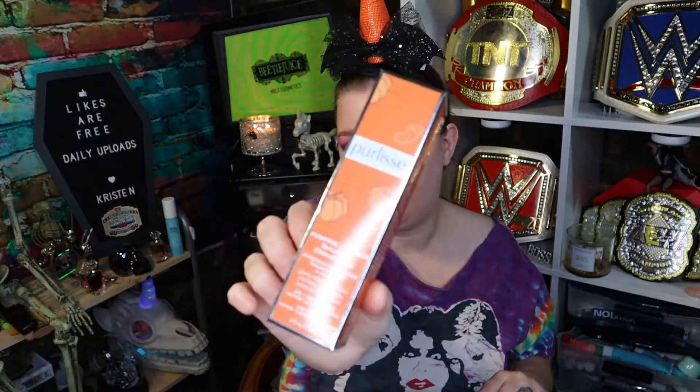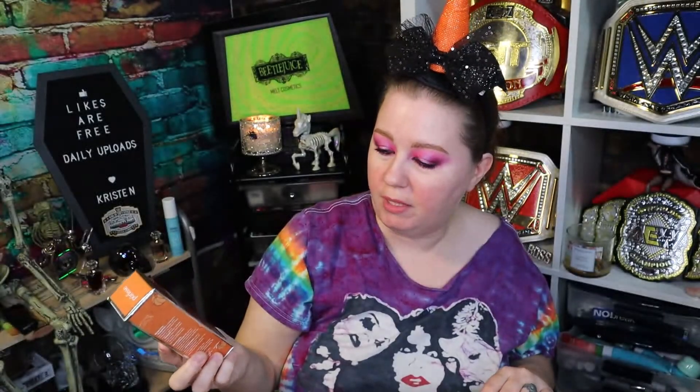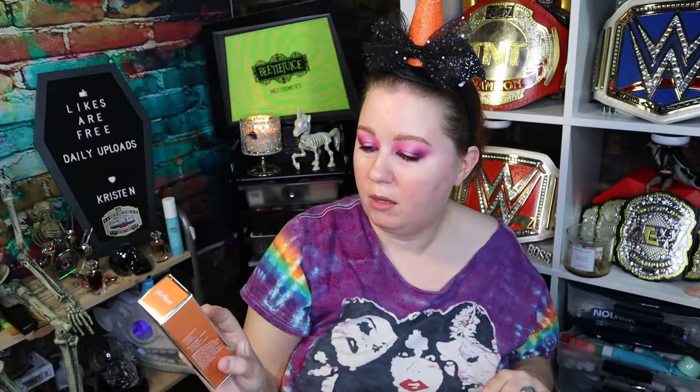The next thing we have is Pure Elise — this is a Pumpkin plus Ginger Detoxifying Charcoal Mask. That's actually kind of fun. I don't really have any masks in a tube like this. I do like pumpkin; ginger's okay. I might actually try that out later tonight or tomorrow. It's a 10-minute facial treatment infused with pumpkin and ginger to instantly brighten, soothe, and improve skin texture while providing a gentle exfoliation. So that's a plus right there.